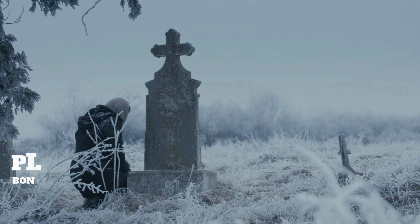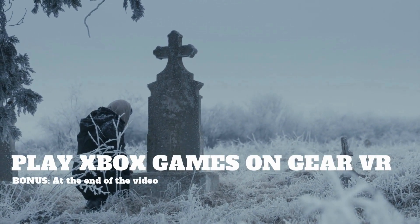Be sure to stay to the end of the video because I'm going to show you how to hack your Gear VR to play Xbox games. But first, let's see how it all began.